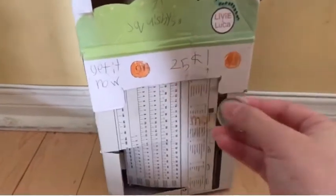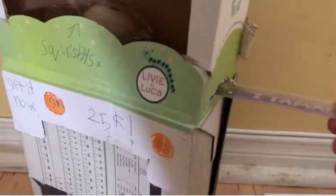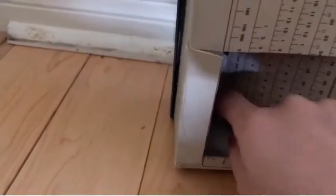If you were wondering what my old vending machine toy looked like, this is it. You basically have to pull the ruler out and then it drops into this section right here where you can get your prize.